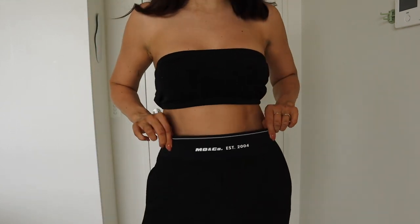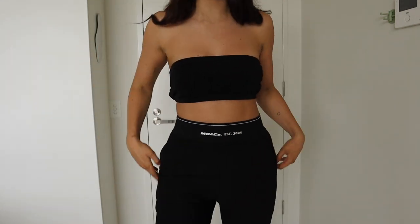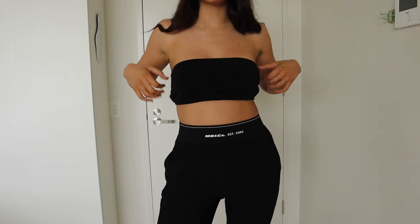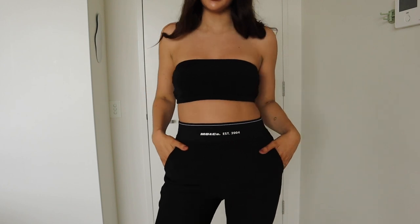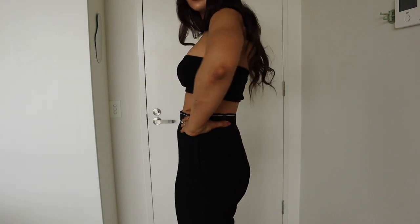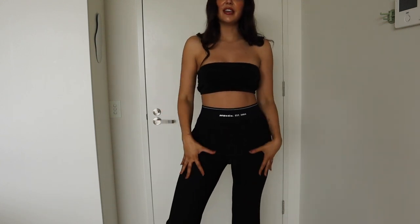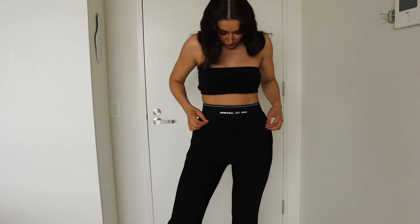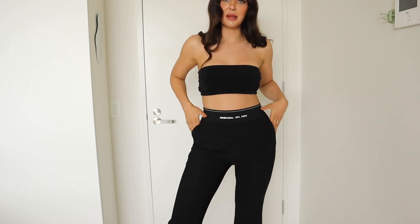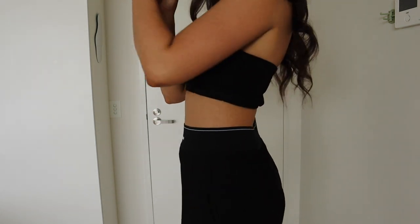First up are these pants with their signature label on the elasticized waistband — incredibly comfortable with pockets, which I absolutely love. I styled them with a little bandeau crop because they have a streetwear sort of feeling. They're full length in a suit-like material with a beautiful seam detail down the front, and having that elastic waist makes them a really simple pull-on style. I'm just going to get so much wear out of them — they're incredibly comfortable and very flattering.